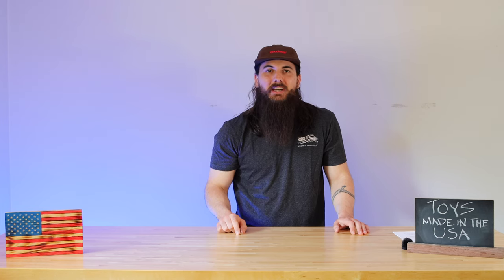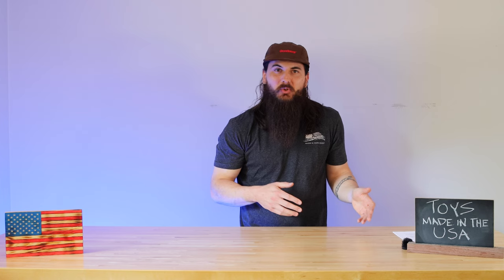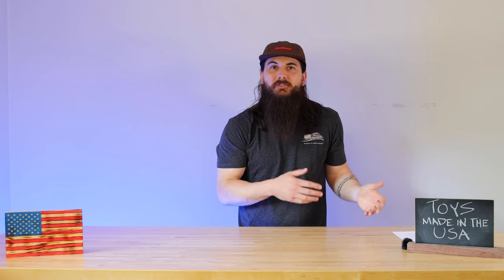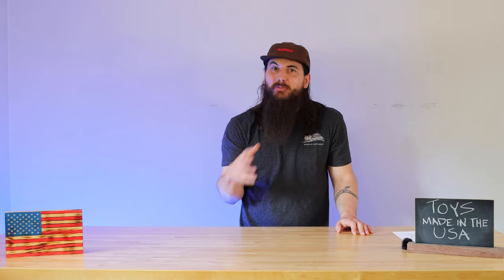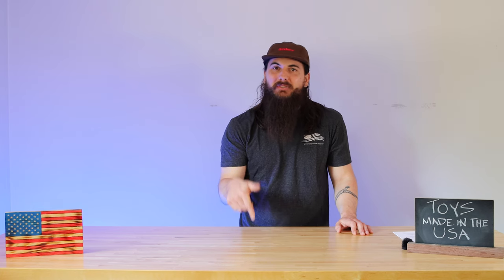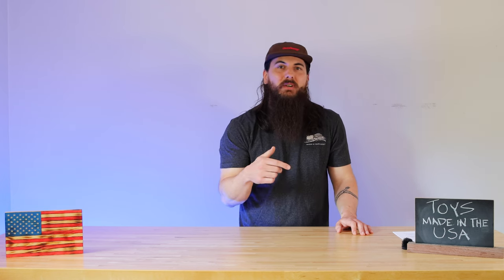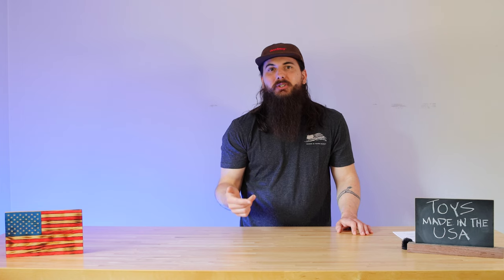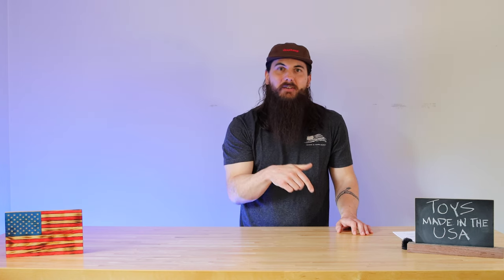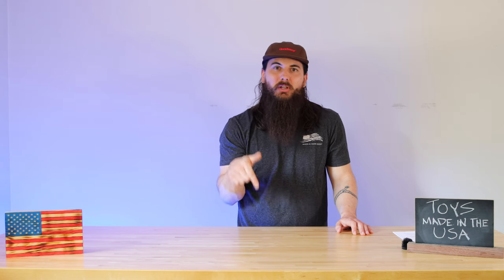Alrighty, let's get into today's video on how to find toys made in the USA. We're going to go category by category covering our tips for material sourcing as well as our top picks in each category. If I miss any of your favorites — I don't have time to cover every single American toy manufacturer in this video — make sure to leave a comment below. For more general tips on Made in the USA labeling and shopping American-made, make sure to check out the full video that I have on that topic, linked in the cards above as well as the description below.